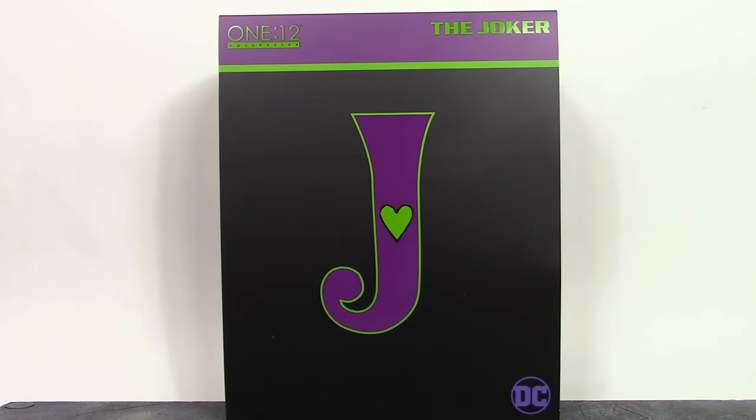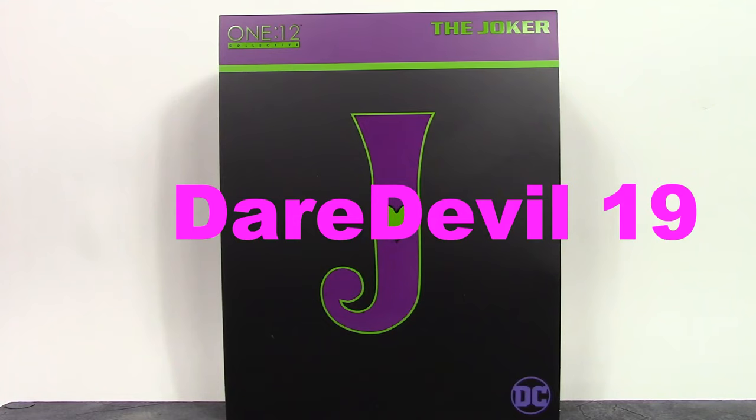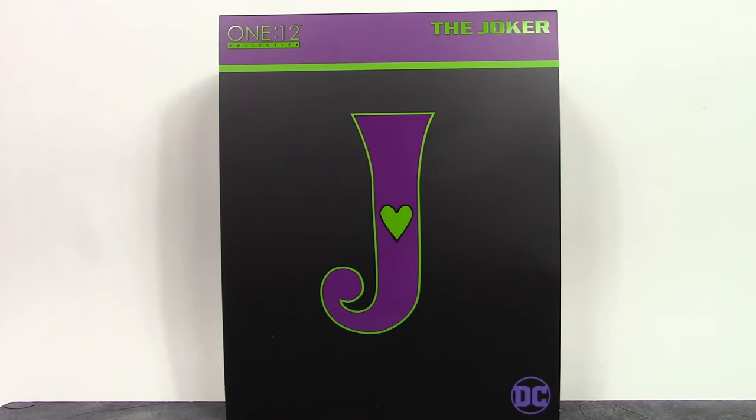What is going on everybody, how is everyone doing today? Dare Double 19 here, and today we're going to be taking a look at the Mezco 1:12 Collective the Joker. So let's get into it right away.